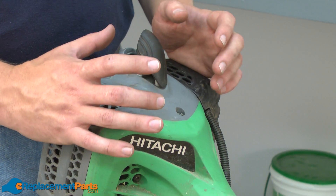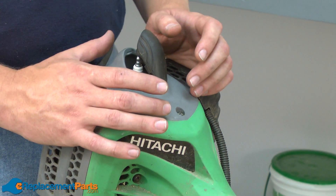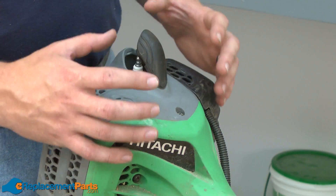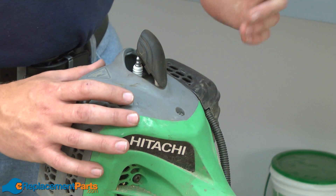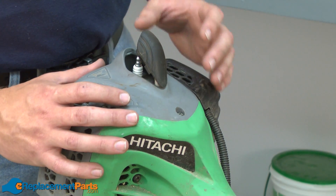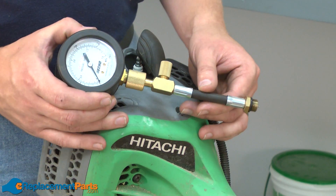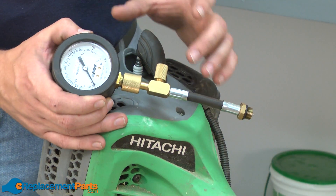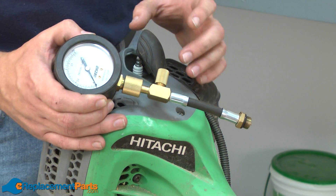What do you do if you test for spark and it shows a good strong spark, but your engine still won't start? From there, you need to look at the engine's other systems. The next place to look would be the carburetor, or the fuel delivery system — you'd want to make sure you're getting a good fuel-air mixture into the cylinder. If that tests out okay, then you'd want to look at compression. Low compression on an engine will cause it to not start, due to wear between the cylinder and the piston.